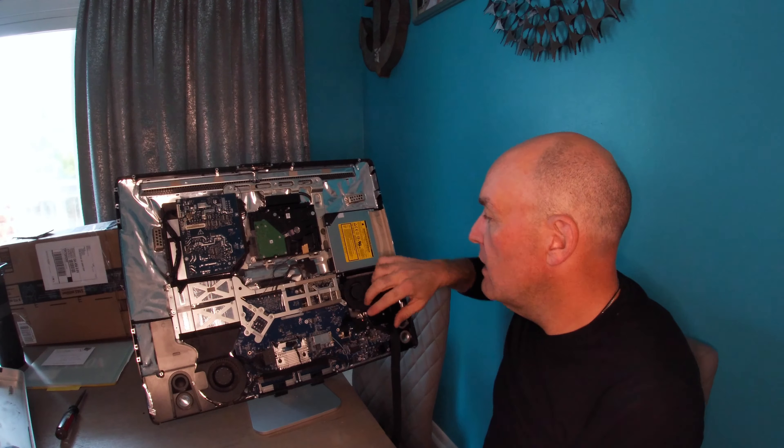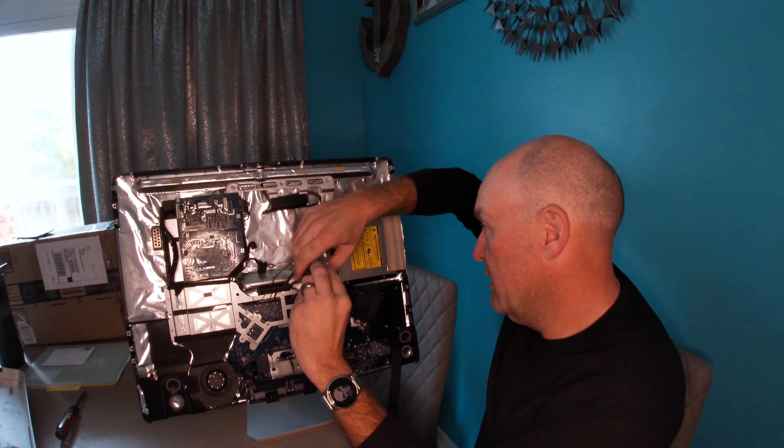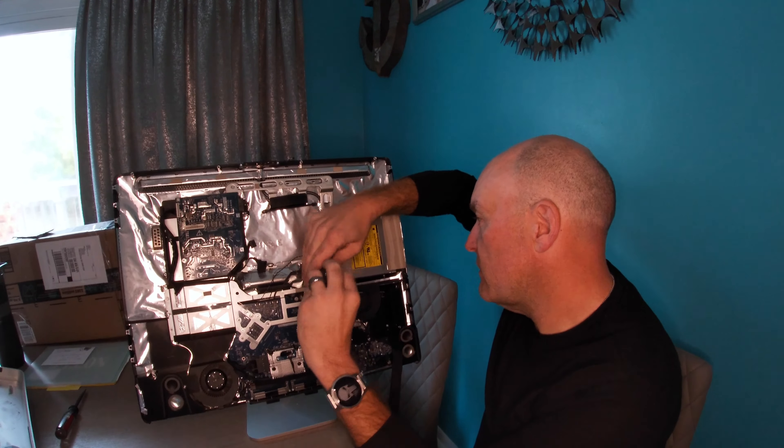One other thing I might do while I'm in here — I'm not sure how hard it is to get the big meaty stand off. That's a heck of a nice hunk of aluminum. If you ever have a project where you need to make a bracket, a spacer, a bushing, or something like that, that'd be awfully handy to have. I'm going to look inside and see if it's easy to get that off. I'm always making some project, and that big hunk of aluminum could be really handy. I'm definitely going to want to get that off if it's easy.